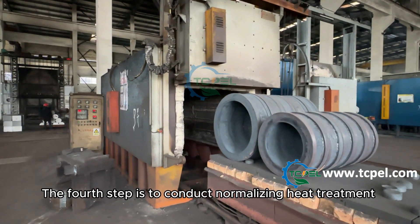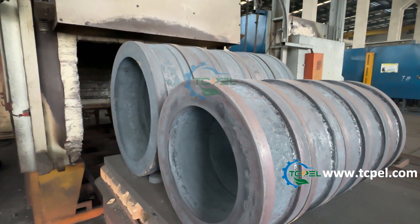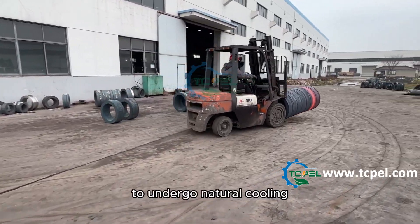The fourth step is to conduct normalizing heat treatment on the ring die to reduce hardness. The fifth step is to allow the heat-treated ring die to undergo natural cooling.